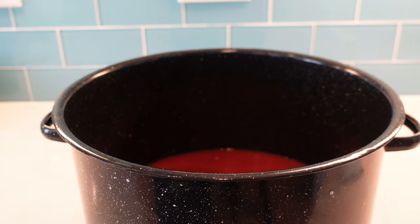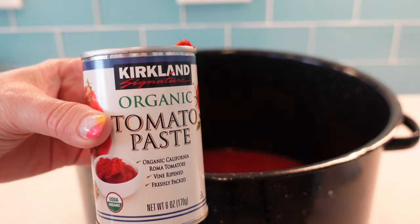Now it's time to add the tomato paste. We will be adding eight of these small little cans.